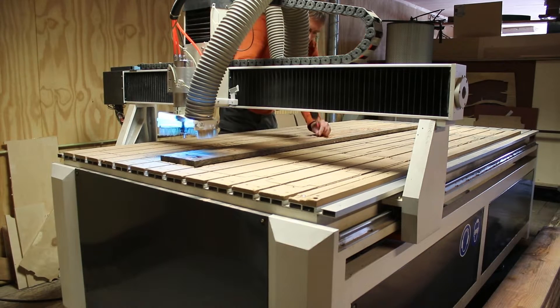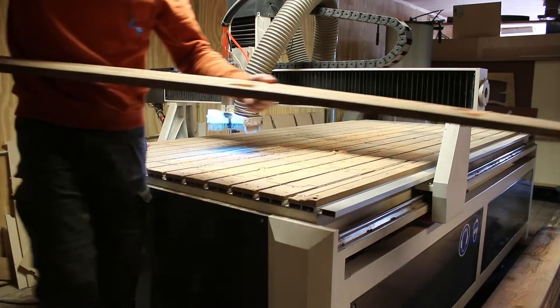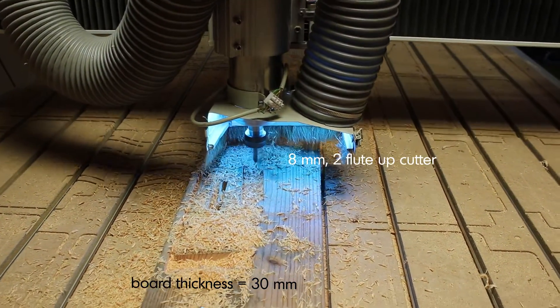For the seat parts I used the 20mm thick Douglas boards and cut them with a 6mm router bit. For the legs I used the 30mm thick Douglas boards and cut these with an 8mm router bit.